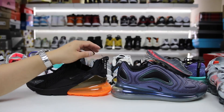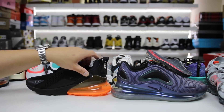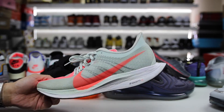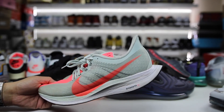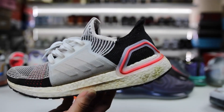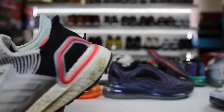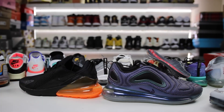So is it worth buying the 720s? It really depends on you as an individual and how much you like Nike Air. If you're looking for the most comfortable shoe on the market for $180, I don't think this shoe is it. Your best bet for most comfortable at that price point, for me, is definitely the Pegasus Turbo — I love that shoe and the technology on it. It has Zoom X and React, not air, but it's definitely more comfortable overall. The other alternative is the Ultra Boost 2019, a great shoe with a lot of bang for the buck and really comfortable Adidas Boost technology.